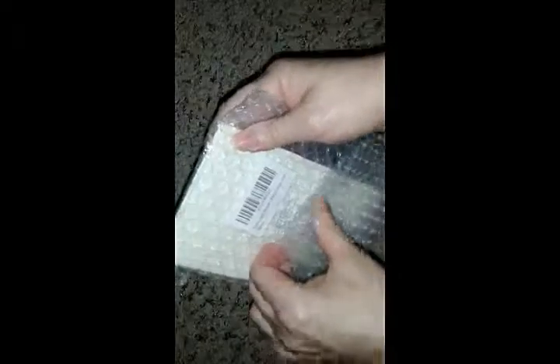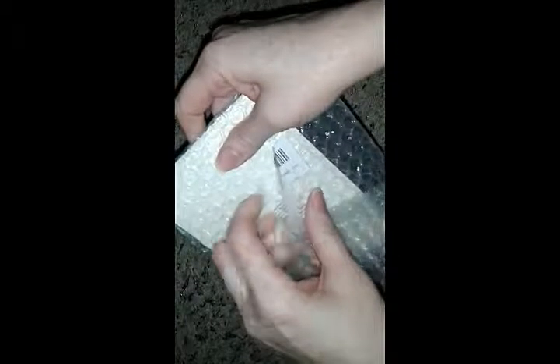Hey flockers, it's Tori with Touring America. Today I ordered a package from Amazon and we're doing an unboxing right now. Oh my gosh, look at how beautiful this is! This is going to be a stretch mark remover to help me with my stretch marks.